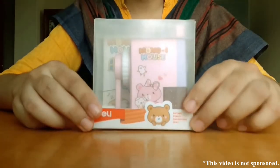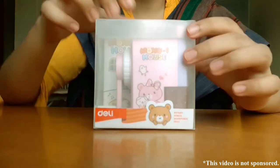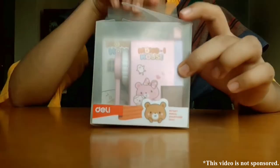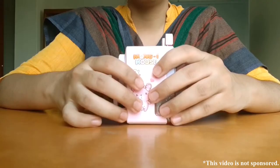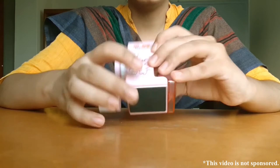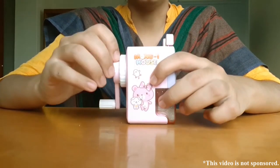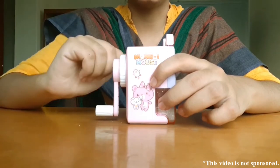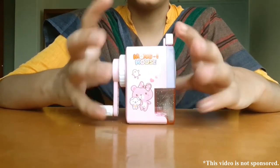This sharpener has three names: manual, helical, or rotary sharpener. Mine is from the Delhi company and it's in pink color. It's mostly made out of plastic, but the cutting mechanism inside is a kind of metal with a little bit of aluminum.